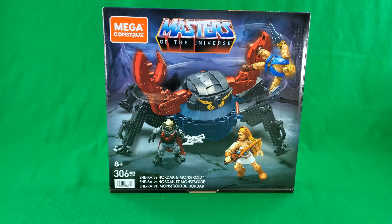Greetings, fellow action figure connoisseurs, and welcome to another episode of Digital Caveman Presents Masters of the Universe Tuesday. I, as always, am your host, the Digital Caveman, and today I will be presenting you with the Mega Constructs Masters of the Universe She-Ra vs. Hordak and Monstroid.